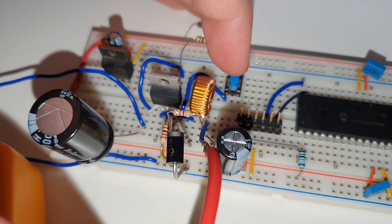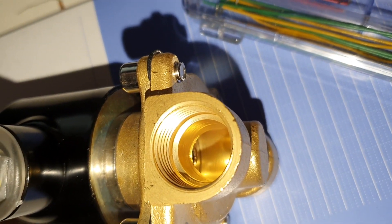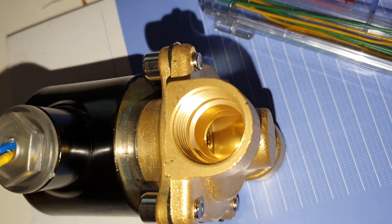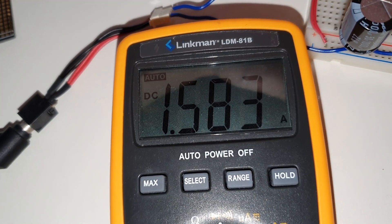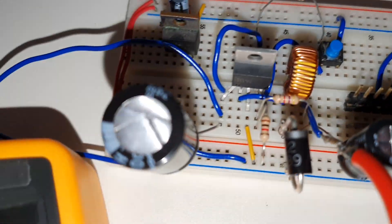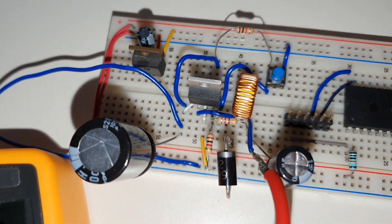I'm going to put my finger on the button and show you the inside of the valve as I push it. There you go - it is indeed working. Looking at the amperage, we're sucking about 1.5 amps, which is a decent amount of current draw.